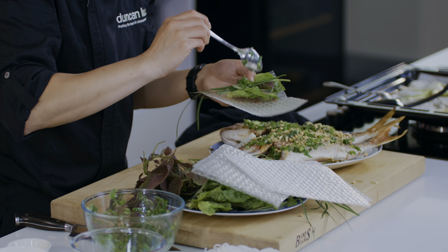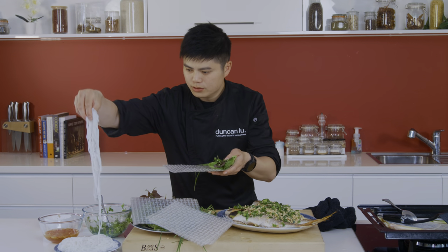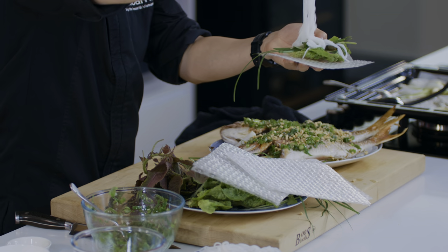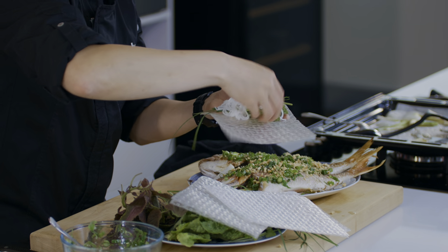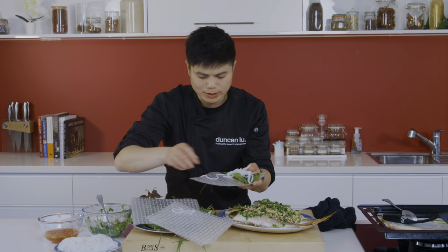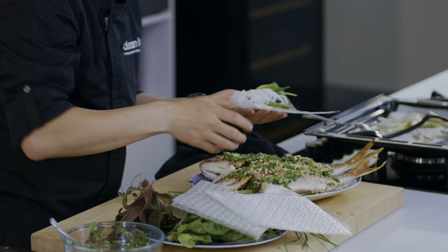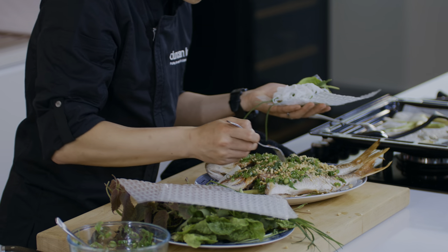I might put some spring onion oil on there as well. Lovely. Noodles. That might be a bit too much noodles — I'll take some back, because you don't want too much, otherwise your roll would be too big. Now let's get into that fish and see if it's cooked all right.